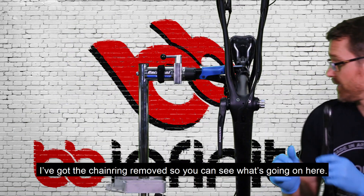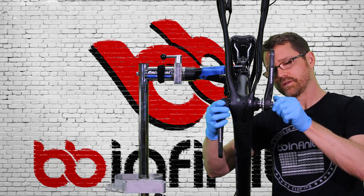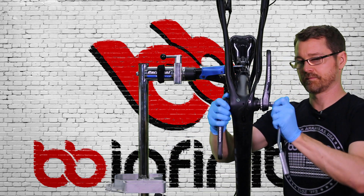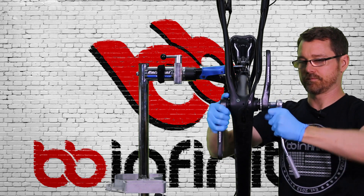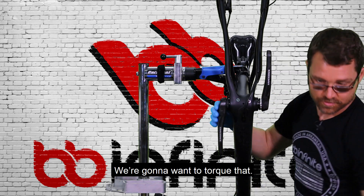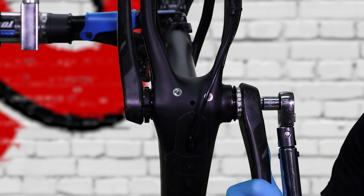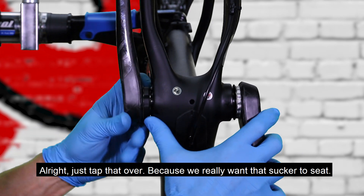I've got the chain ring removed so you can see what's going on here. Go ahead and tighten right down. There we go — we're going to want to torque that. All right, just tap that over because we really want this to seat.